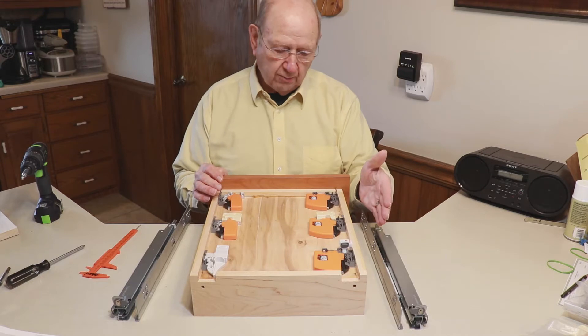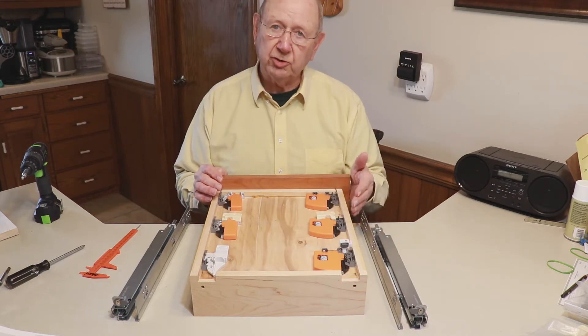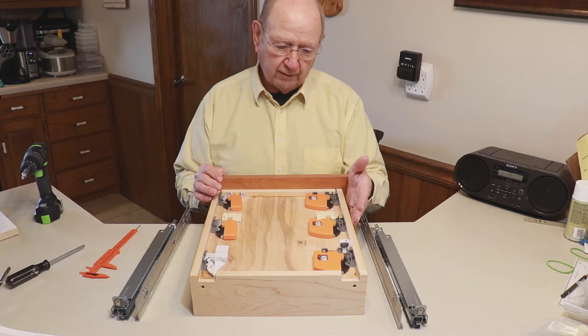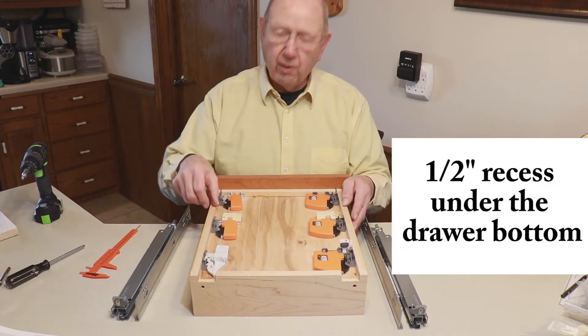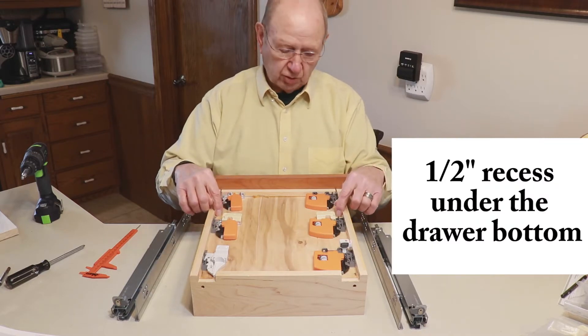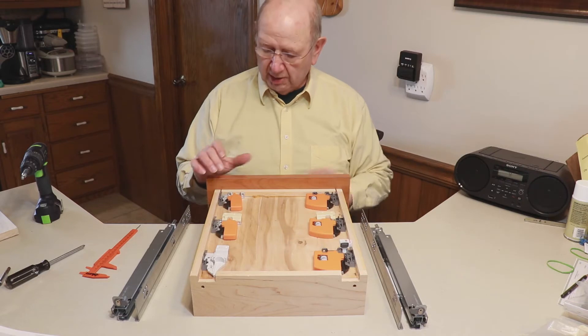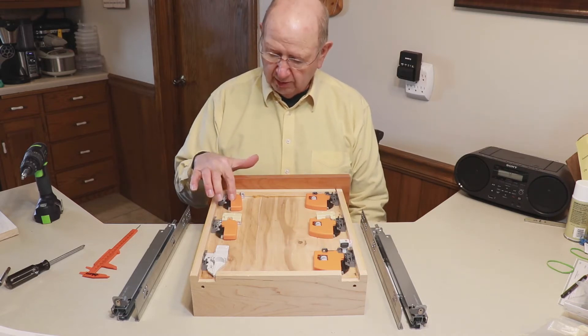The ones here on my left have side-to-side adjustment. You can see the adjustment wheels on those front locking devices. They'll give you some up and down adjustment on your drawer front, and they require a half-inch recess in order for them to function properly. We'll get started by talking about the most popular one, the one here on my right side.